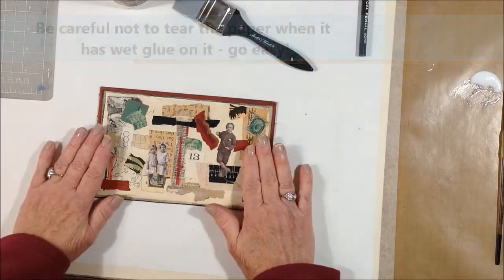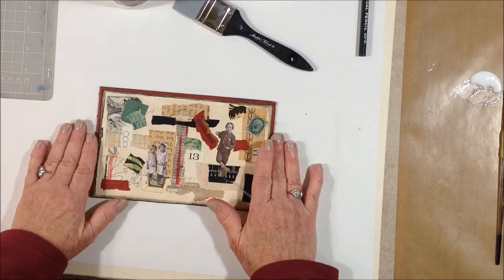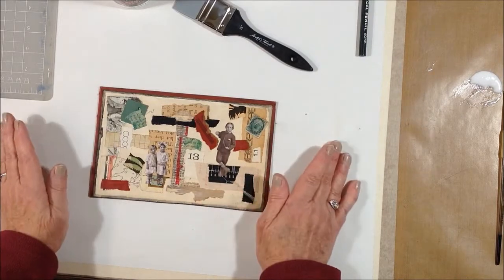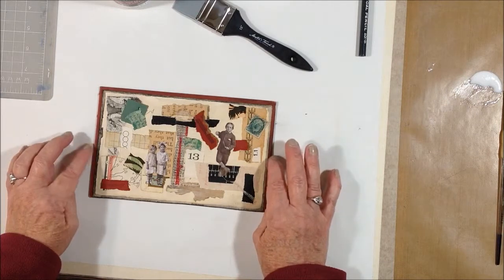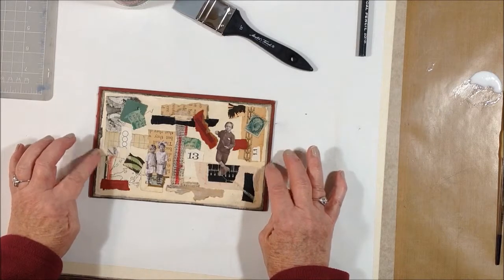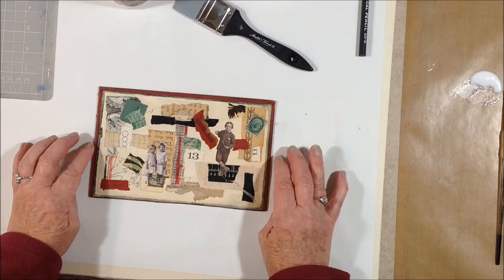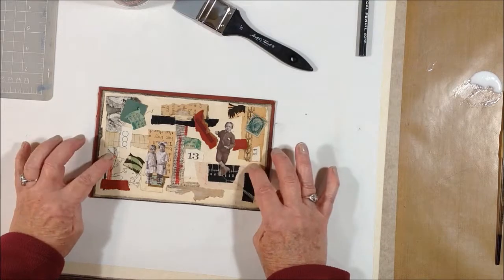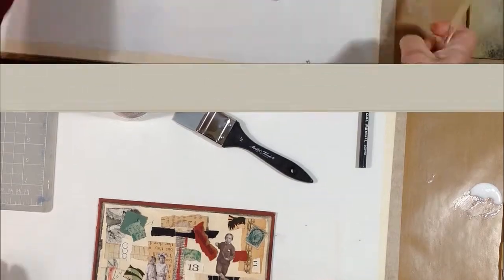Those are the supplies you would need if you want to give this a try. I like this one — I'm going to do some more on it after it dries — but I'm going to set it aside to dry and start working on getting the collage elements down on the other two book covers.